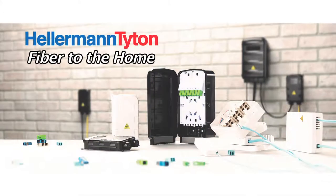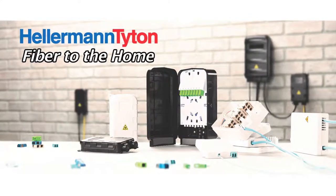Hello, I'm David Rifkin, Product Category Manager for Datacomp products for Helaman Titan. Today we're going to talk a little bit about some of the fiber-to-the-home products that Helaman Titan offers, as well as some of the technologies that go along with those.